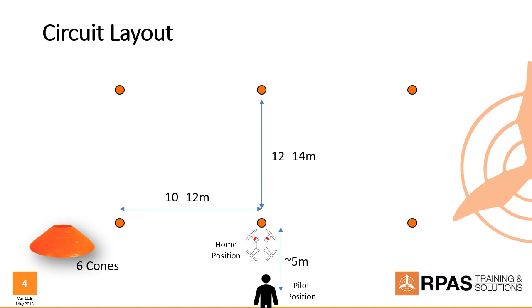This is the layout we have for our course circuit. We have six cones — you can buy these at a sports shop, orange ones are good in the grass. Lay them out in a square shape, two squares basically: 12 to 14 meters deep, and 10 to 12 meters across from the center cone. This is the home position where you take off and land. Don't take off or land on top of a cone — the props will lift and chop it up. The drone sits just in front of that home cone. I call it the home cone, the rear cone, and the front line.